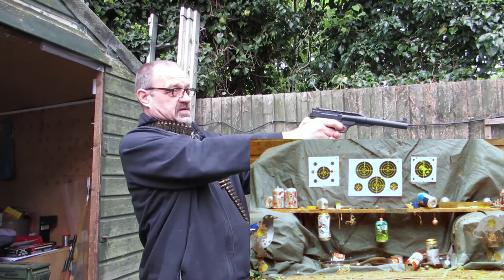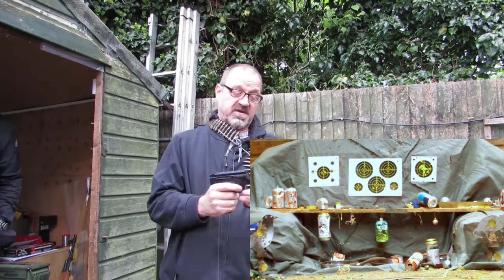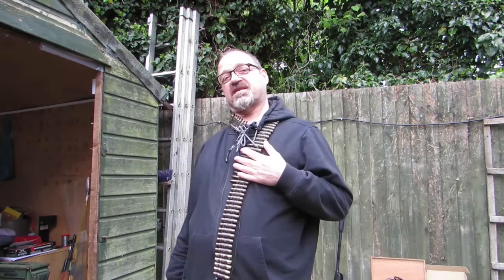James Bond. Look at that — James Bond! I was hitting the quail target the other day with this. There you go. All I'm saying is when you've got bullets around your neck, you're talking.